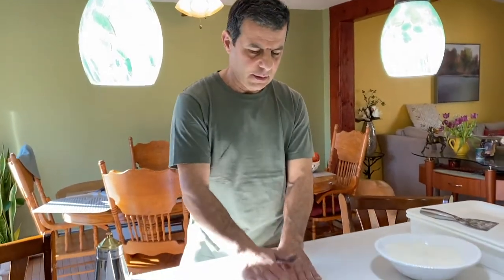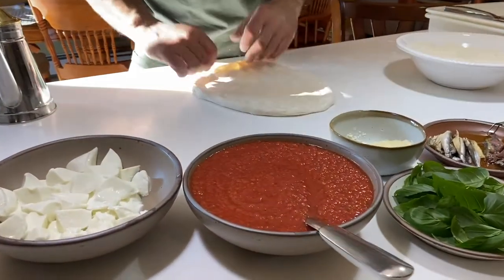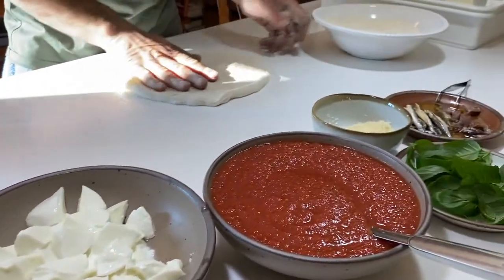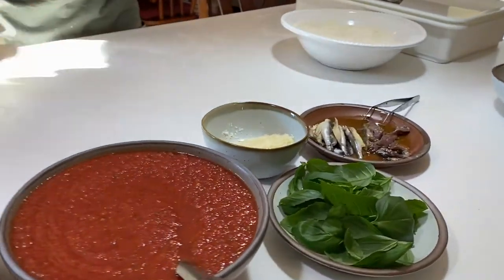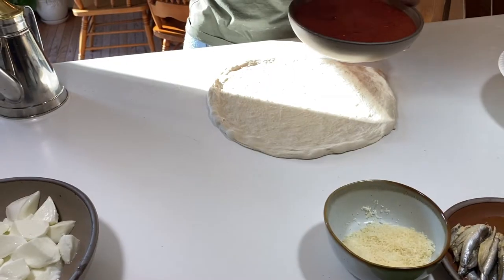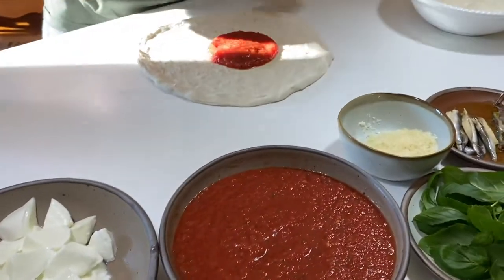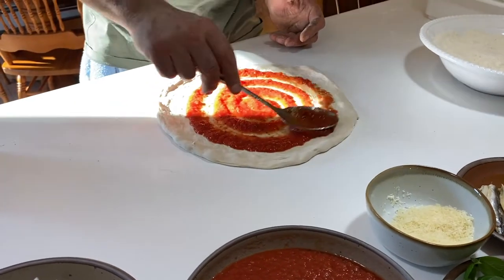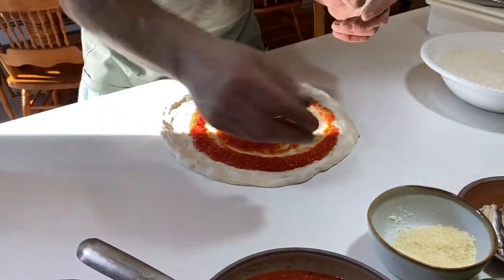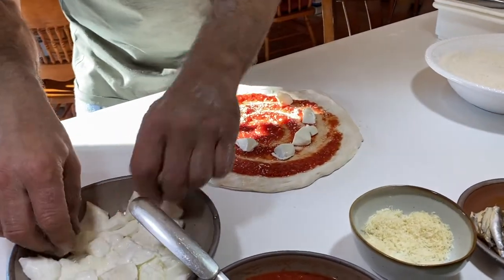Now we're going to make the margarita pizza with anchovies — the same ingredients plus anchovies. This is buffalo mozzarella, very nice and fresh.